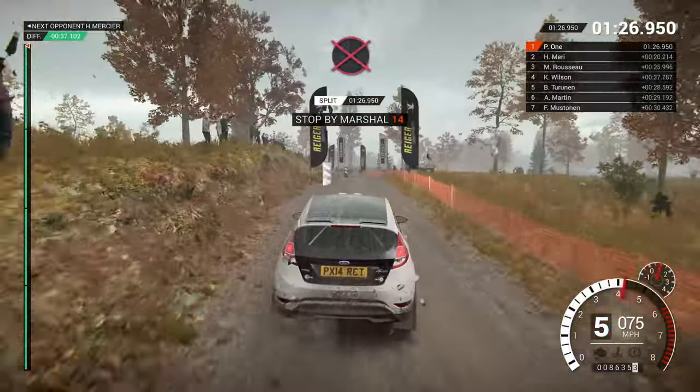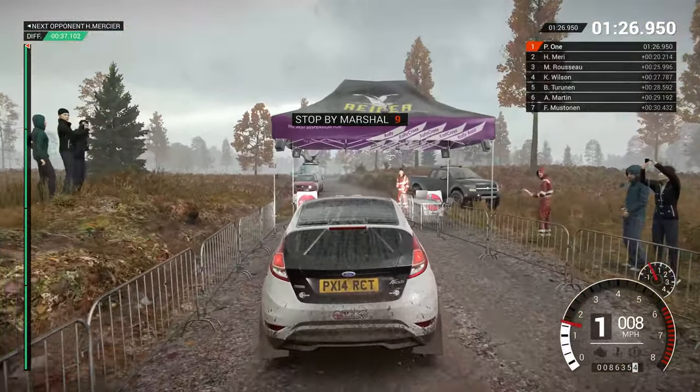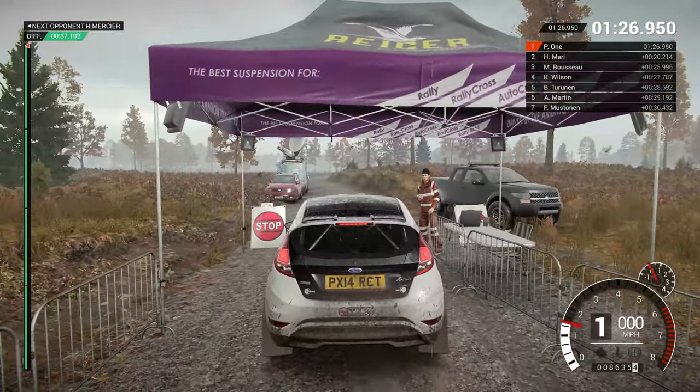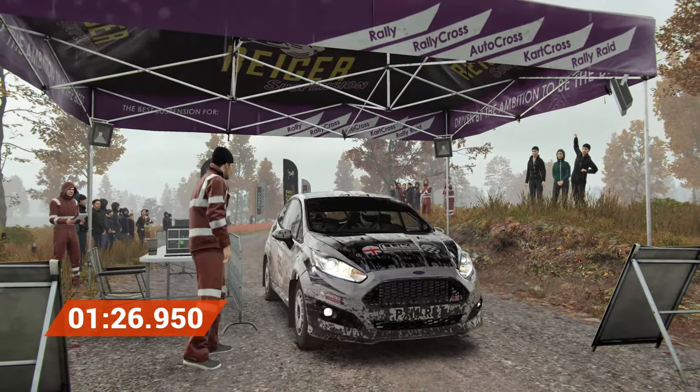Slow down for the marshall. Perfect, good job, well done.